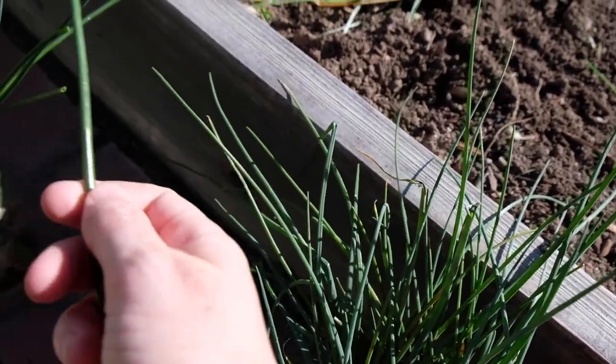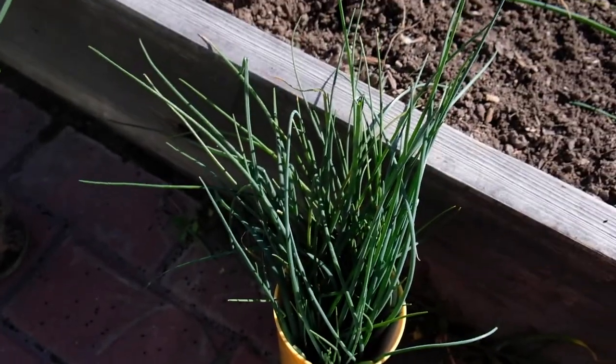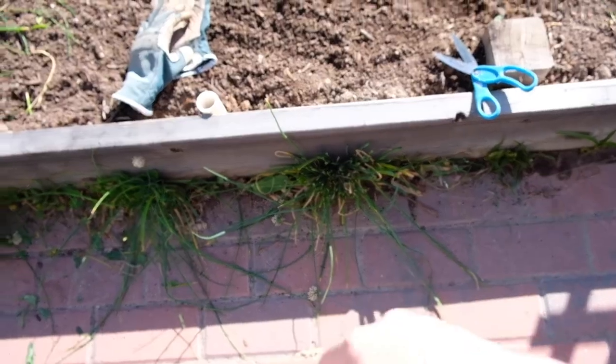This is what you want to eat — this isn't as tasty because it's too stiff. So there's all the flowers and the leaves, and we'll weed whack the rest of this. There was a bunch of other weeds as well.